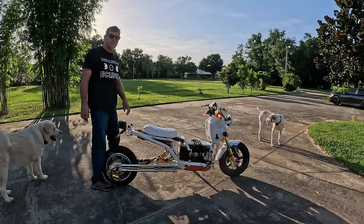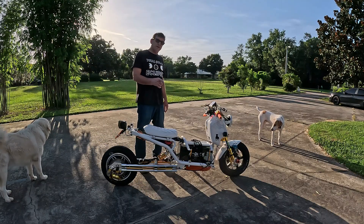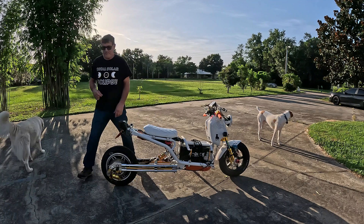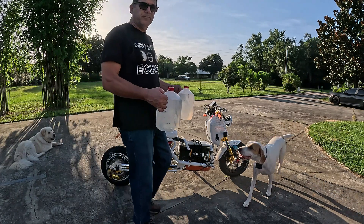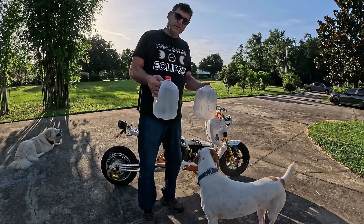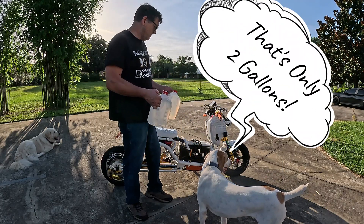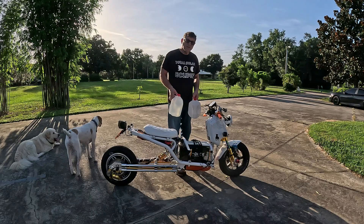He weighed too much. Yeah, you guys in Colorado — the PETA fans probably would have complained about that. Let me try something else. Water weighs over 8 pounds per gallon, just a little bit over. So 10 gallons of water is about 78 pounds. I'm going to carry that on here.